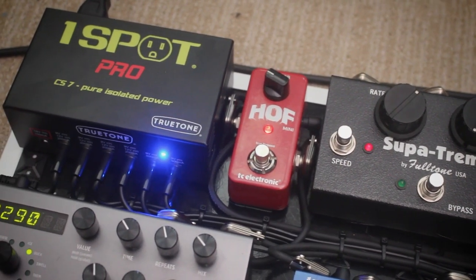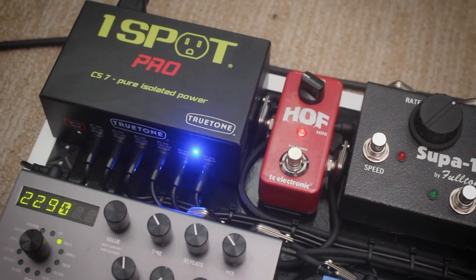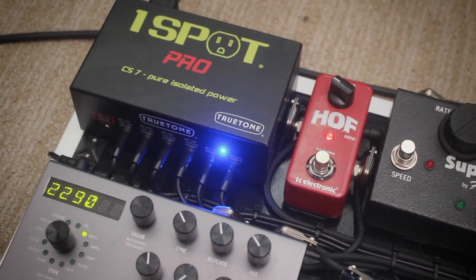Everything is powered off the True Tone OneSpot CS7. All soldered cables, all Bestronic cables — the one that's equivalent to the Mogami 2314 — and square plugs, all soldered. I didn't want to do solderless cables, though it did cross my mind because if I did solderless cables, I could have done it faster and probably easier. But I'm not a big fan of solderless cables, and soldered are much more reliable and overall the best. So that's what I went with.